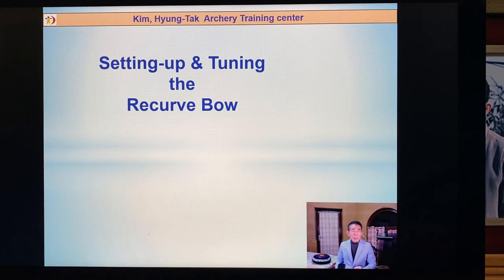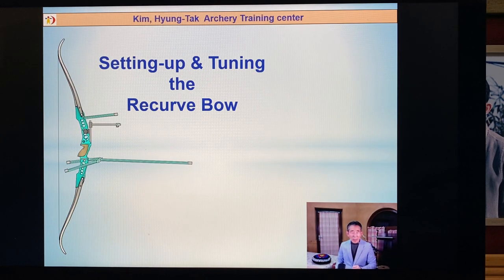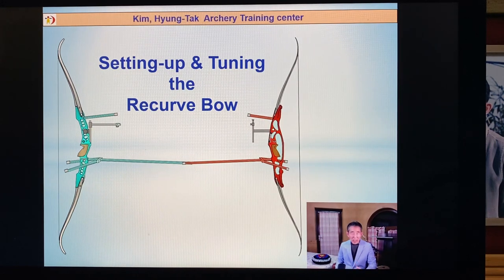First, you should make good settings on the bow before tuning. You have to make the tilt high, the swing high, and the pressing high. These are very important, along with other settings.